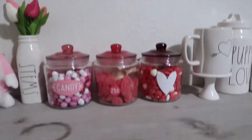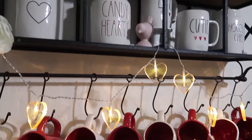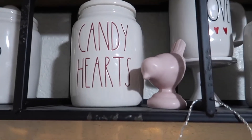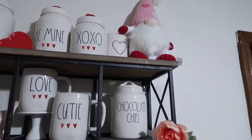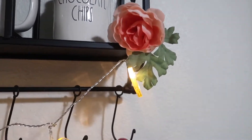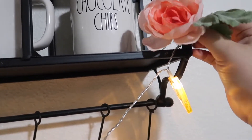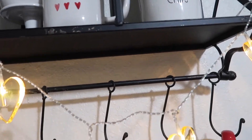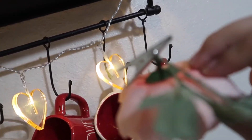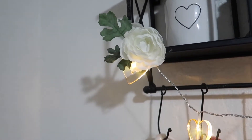And then I also have this cute little white one right here. I also got this little bird from last year's Target Dollar Spot. The gnome I got from Marshall's last year. These little flowers actually have like a little clip and I just kind of clipped them on to these little string lights right here.